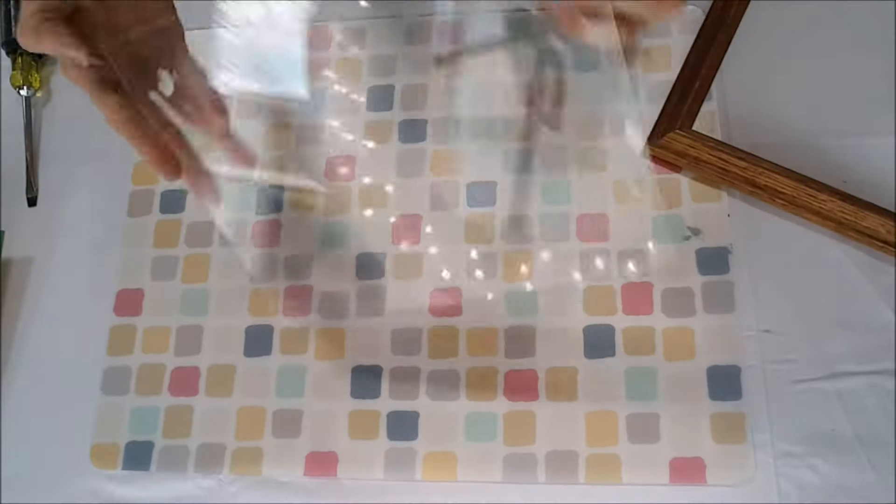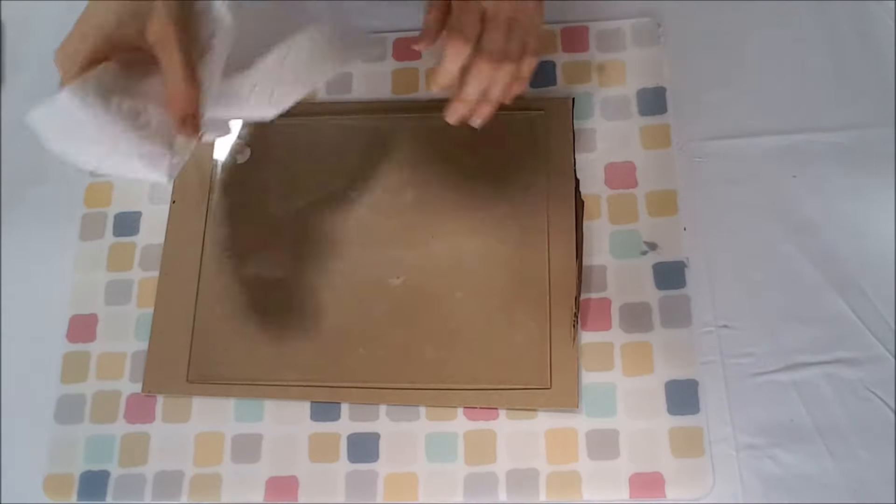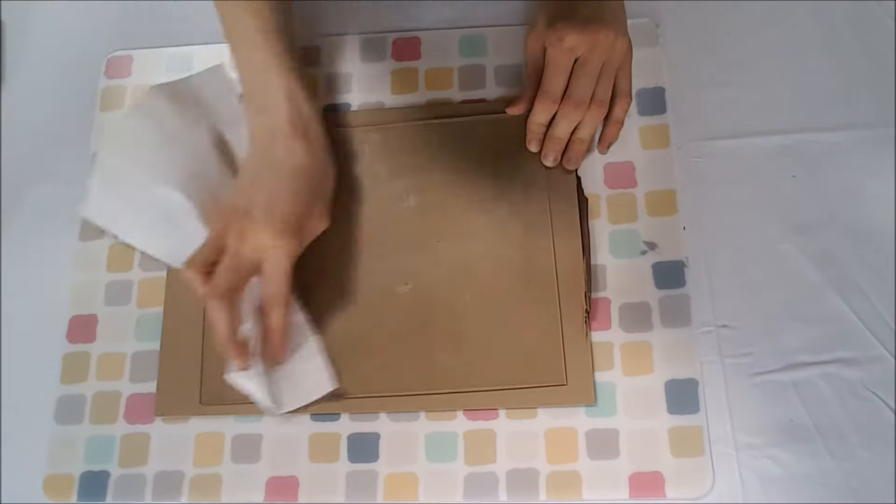Lay your piece of glass on a flat surface — I like to use a piece of cardboard. You want to clean off your glass; I just clean mine off with a wet paper towel and then dry it off.